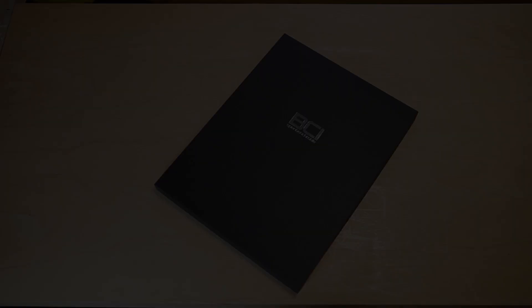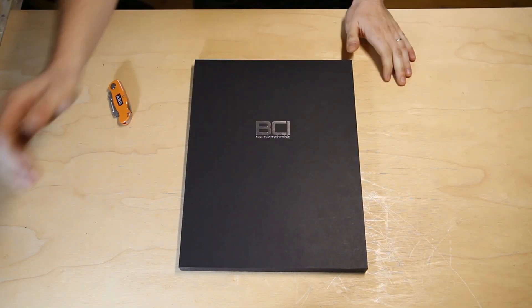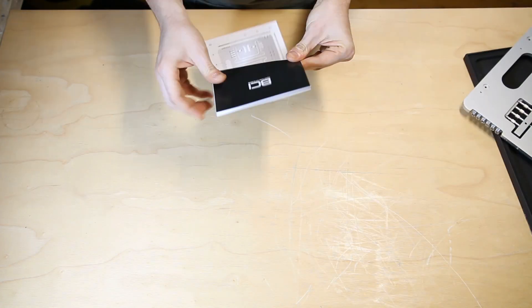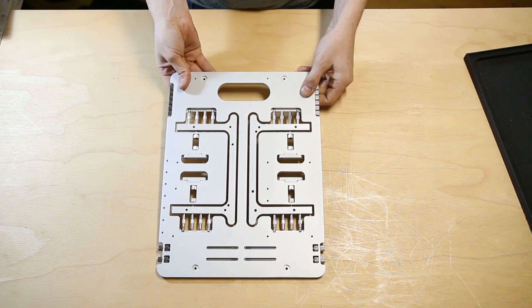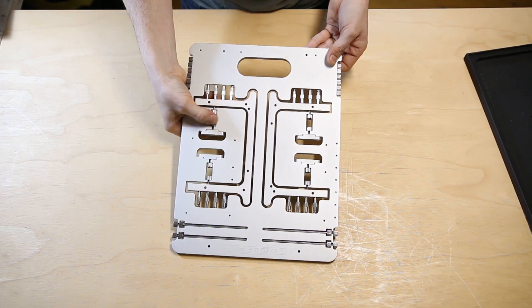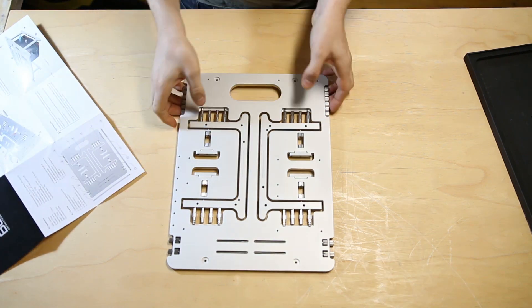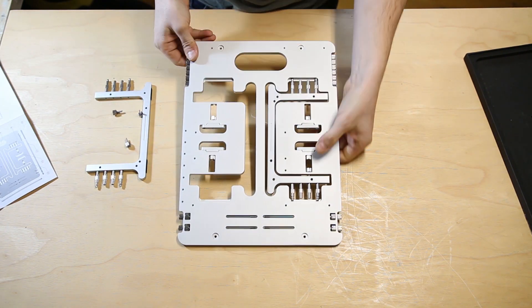There are also mounting points for 120mm or custom water loop radiators, or even just fans if that's what you require. There are a couple of aluminium pieces which screw onto the side of the base so you can start mounting your hardware. Without further ado, we'll get into the unboxing and I'll show you what I'm talking about.